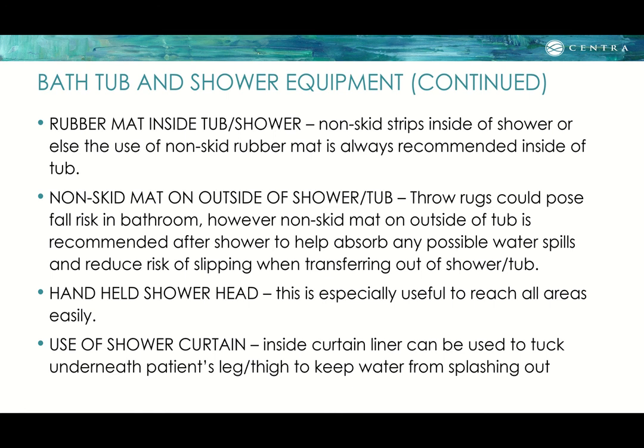A handheld shower head is especially useful to reach all areas without needing to stand up or turn around. A shower curtain liner can be tucked underneath the patient's leg or thigh to keep water from splashing out.